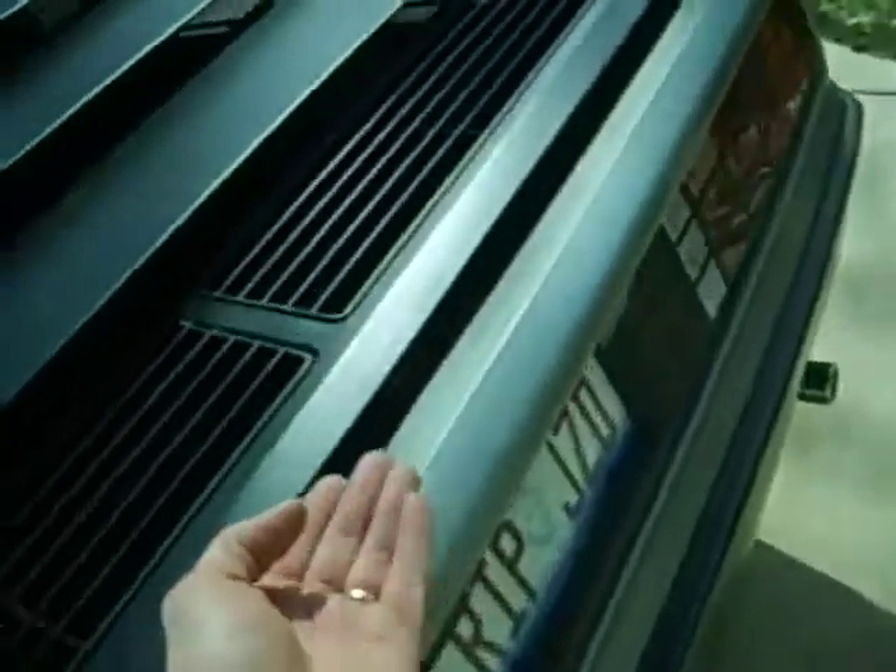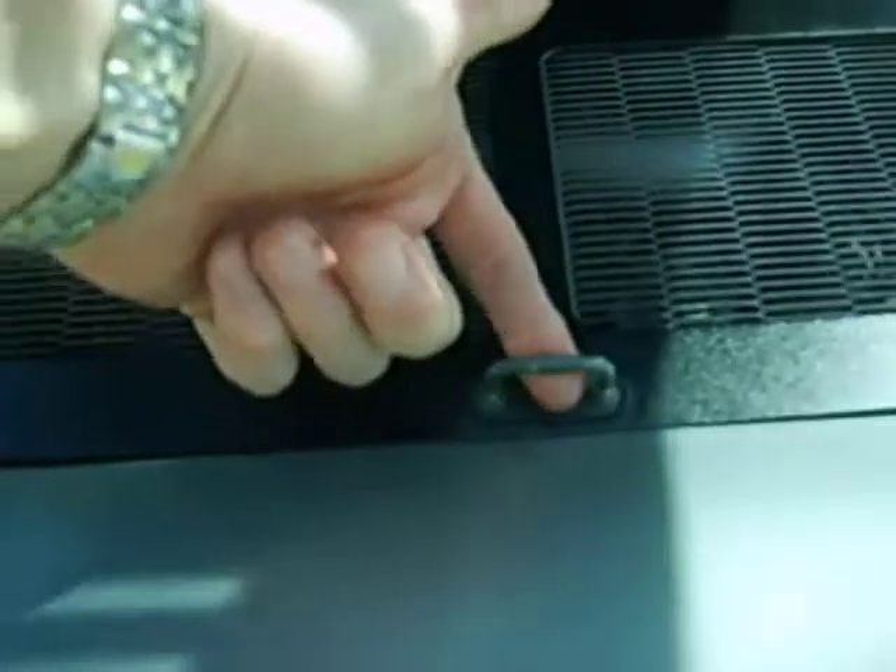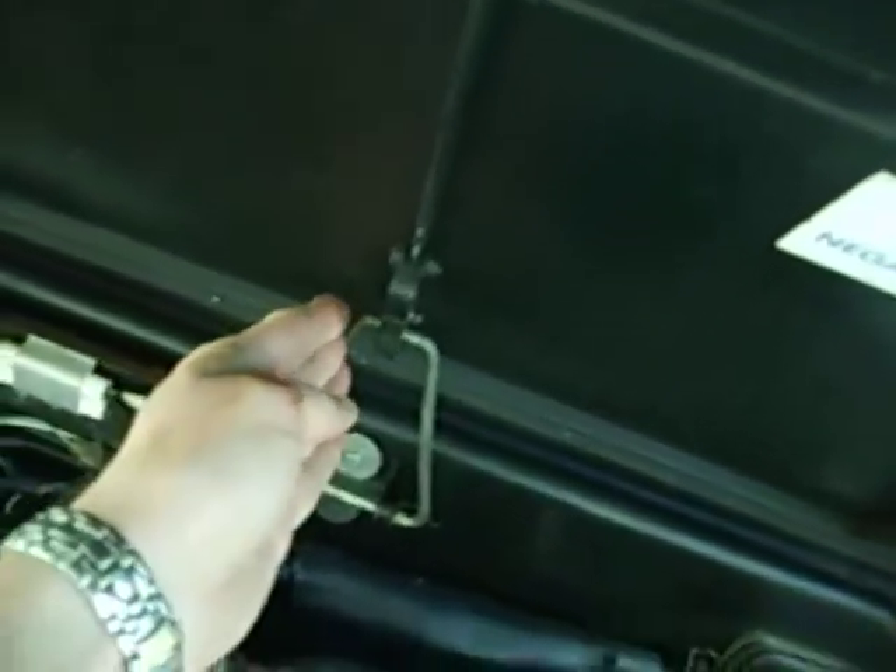Coming to the back, there's a button under here. Lift the button — dual lifts. Grab it right from here with your finger gently, lift it up. Back here there's a little tripod.